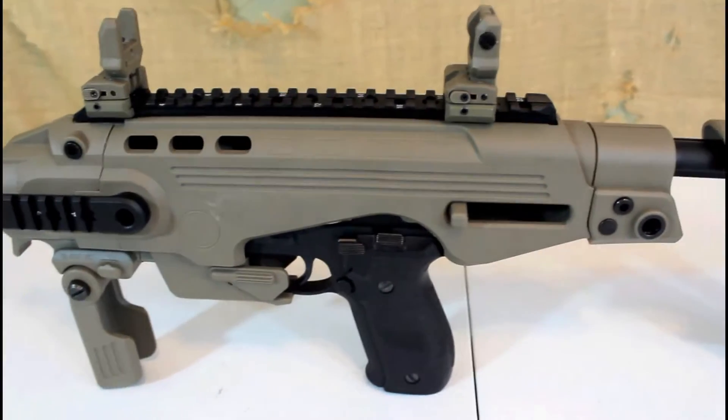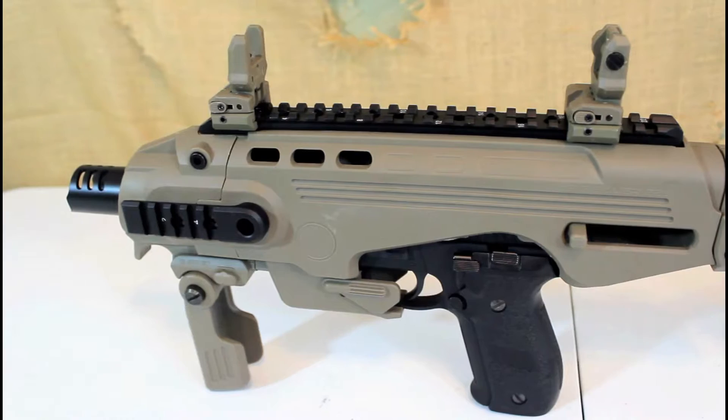Today I'm doing the review on the CAA Ronnie conversion kit for the P226 type pistols.